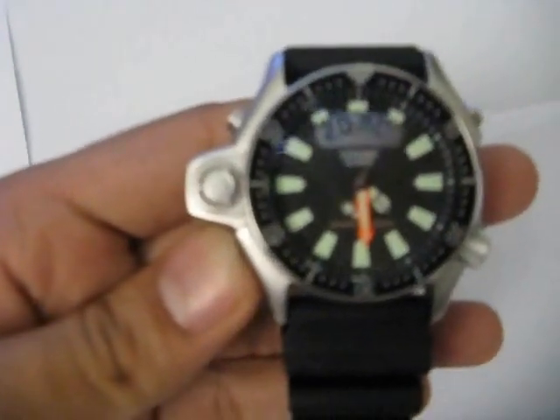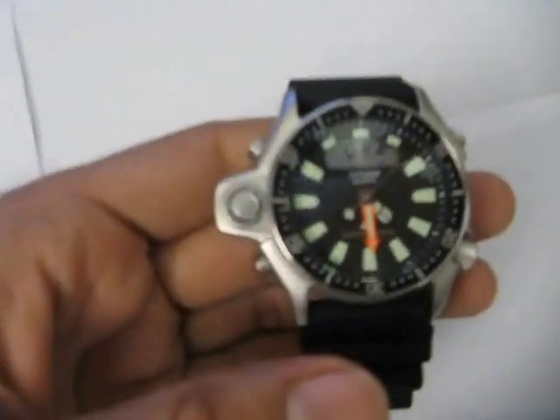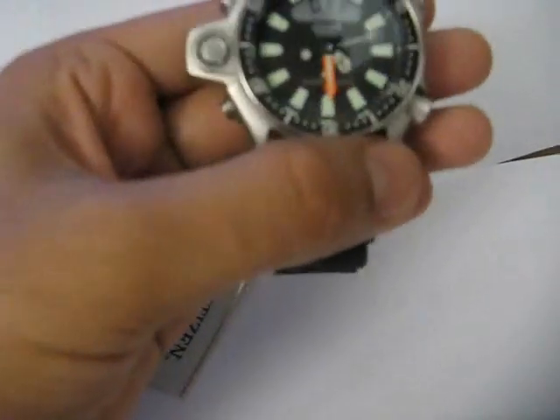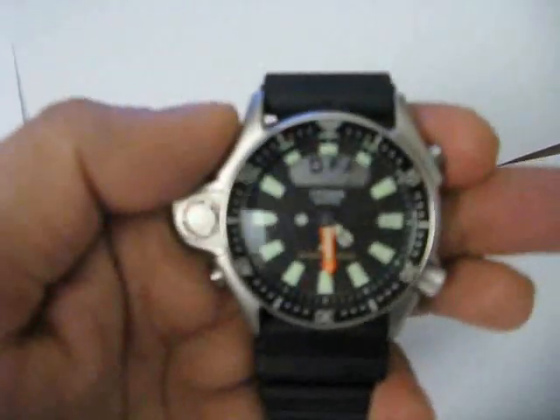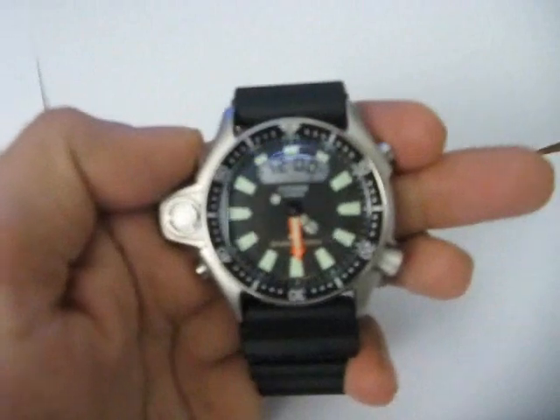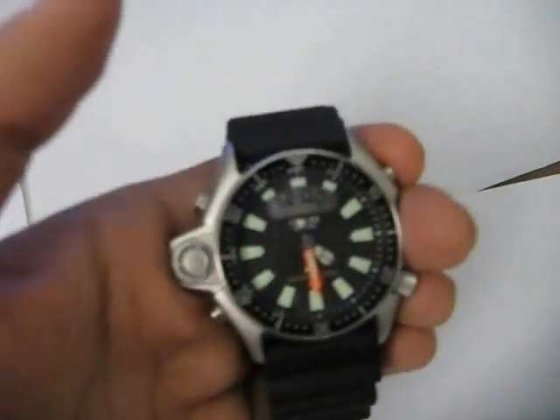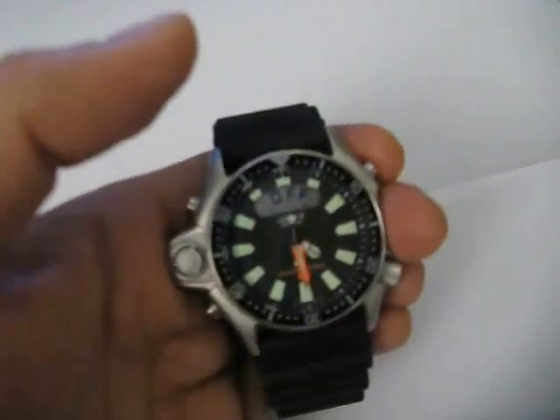Some of the other functions of this watch are accessible via the button at the lower left. Pressing it once brings up the alarm function. If I want to set the alarm, I can click this button and then change the time to which I want to set the alarm. For now, I will just switch the alarm off.